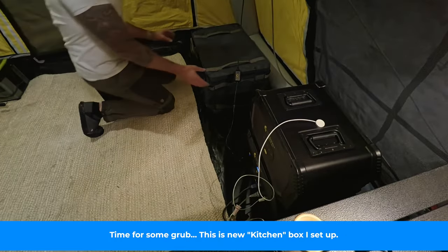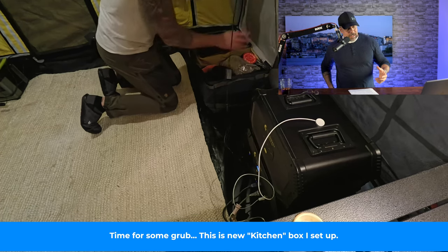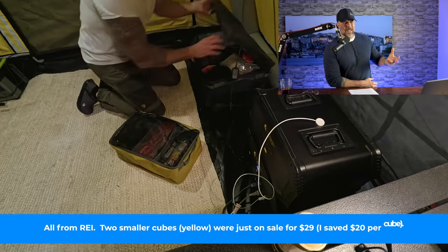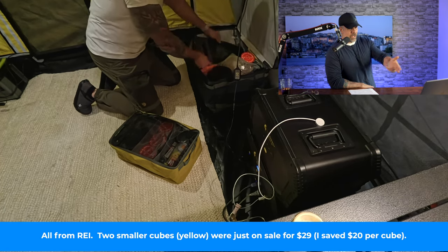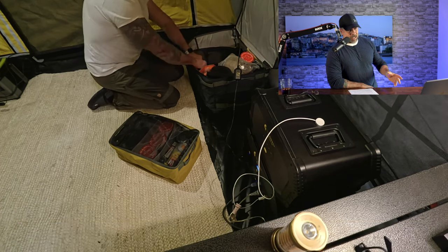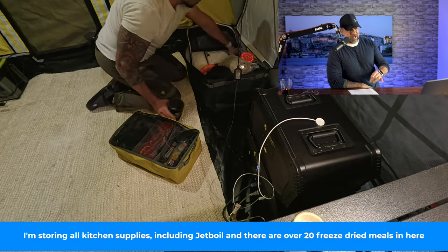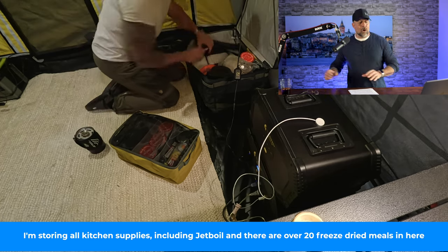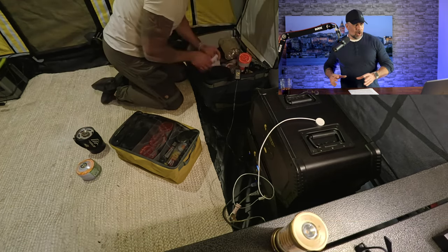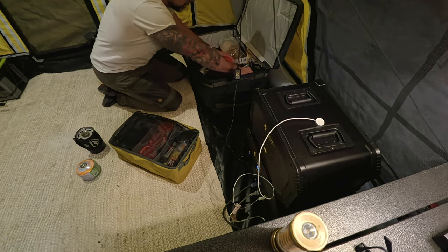Here's one of the new additions: a new kitchen pack I put together. The outer case is from REI, and the two yellow cases inside were on sale for around $29 — almost 40% off. I can fit a ton of freeze-dried meals, my JetBoil, paper towels, cooking spray, pots and pans, all sorts of stuff. It's a perfect grab-and-go kitchen setup for ground tent camping.